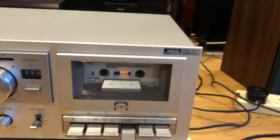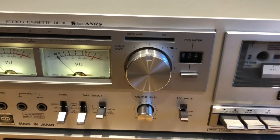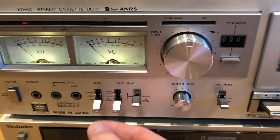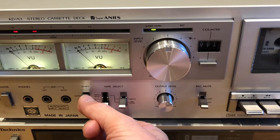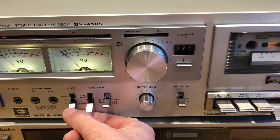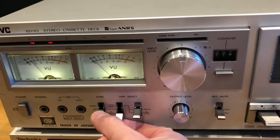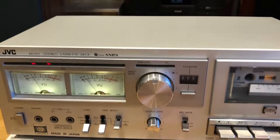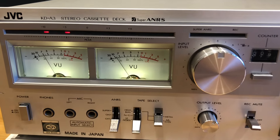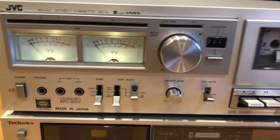It's a sturdy brushed aluminum front. I'm not sure if you can hear the difference when we apply the JVC Super ANRS filter — and obviously it's lighting up there when we switch it on. It's pretty neat, and as you can see the LEDs start lighting up when more power comes to the tape. I really like this — the VU meters are proper magic.